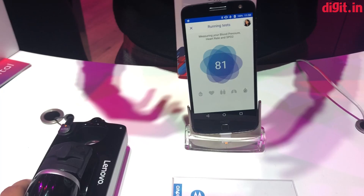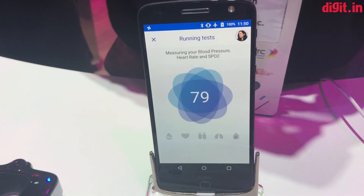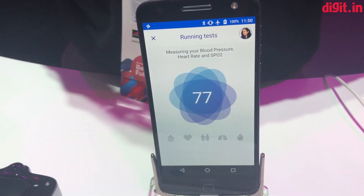All of that data is sent to the app, where you can monitor and track your data over time. You can send it to your doctor, and it really allows you to stay on top of your health.